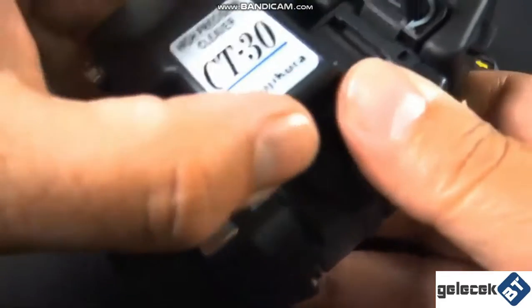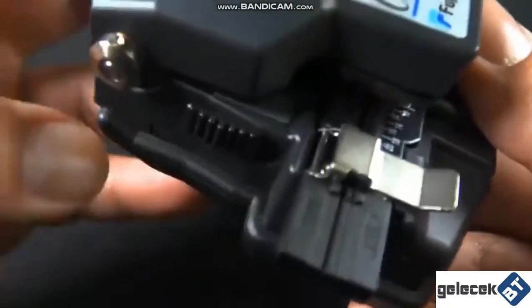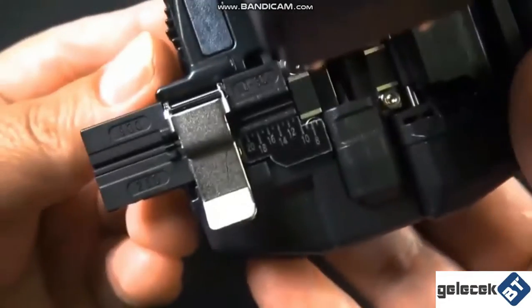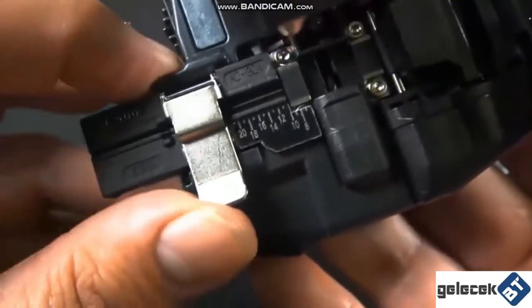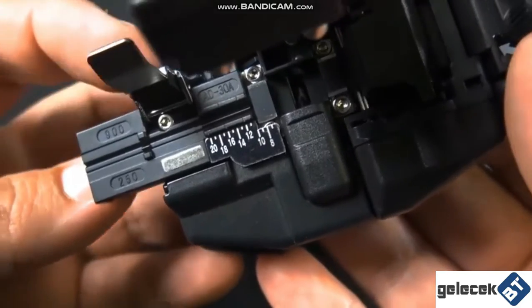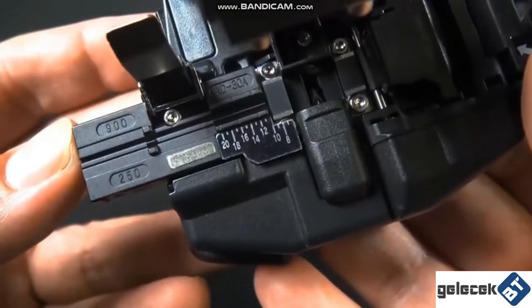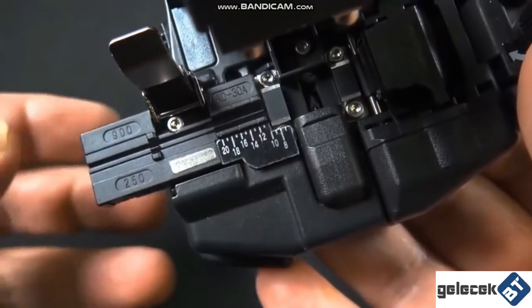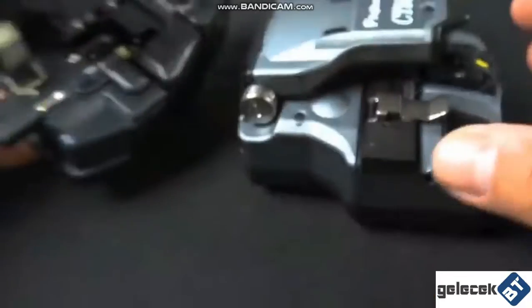First we're going to check out the CT30, kind of get a feel for what this used to look like. Go ahead and open it with the side latch right there. There's the adapter plate — you can tell it goes as low as 6 to a little over 20. And it holds the 250 and the 900 micron; there are two grooves there for both of them.